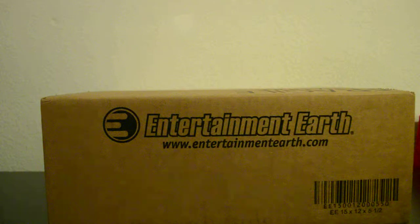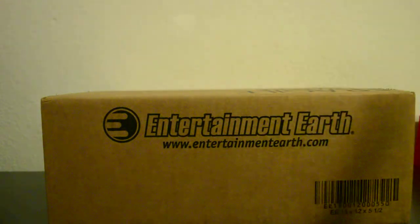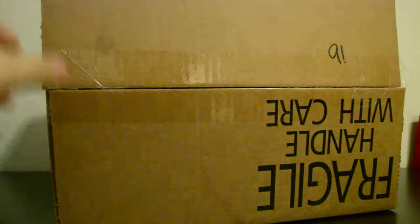I know this is something Walking Dead — I have two boxes, so there's going to be another video after this one. I don't remember what this is exactly; I know it's a Walking Dead series, should be a complete wave. I don't know if it's TV or comics, or which wave number it is. I'll put it in the description.